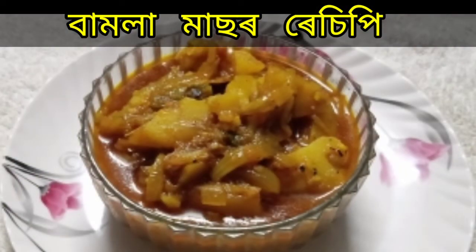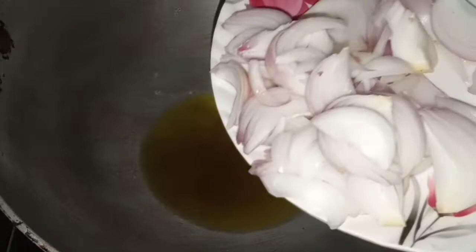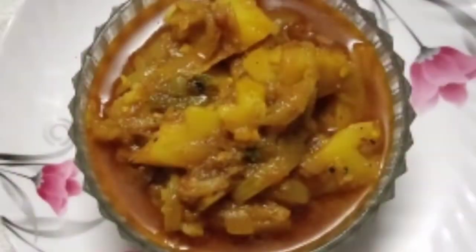I am going to show you a recipe today. I will show you a little bit of a recipe today.